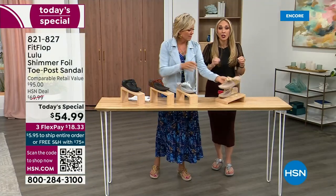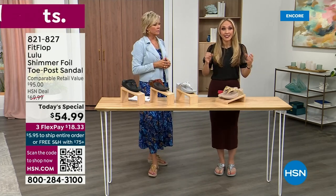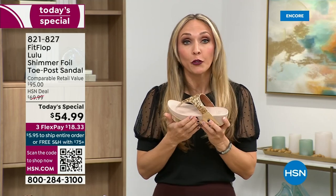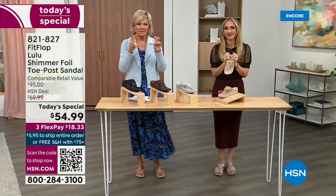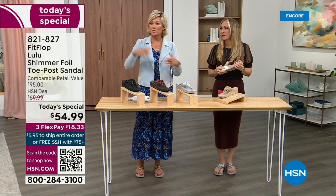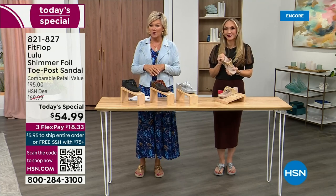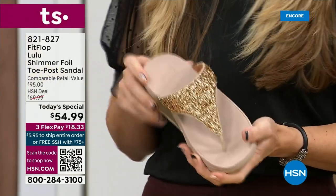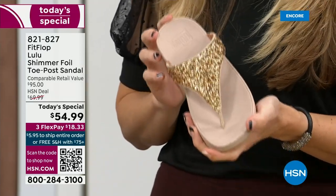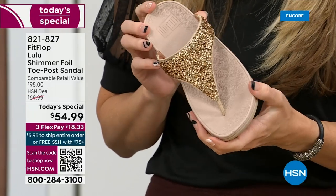FitFlop really has their finger on the pulse of fashion, and the time that the teams work together so they can build shoes that are good for you that are also high fashion. You think about cheap flip flops — you can go to your little beach stores and they're $20-$30 and you probably end up throwing them out after vacation because the toe post comes out. The blown-out toe post. I don't worry about that anymore because I only wear FitFlops.